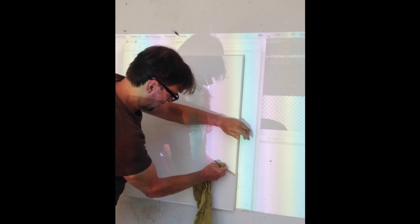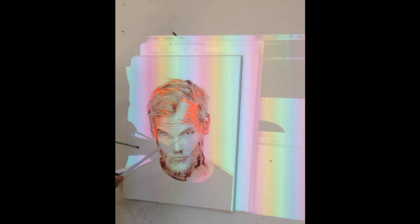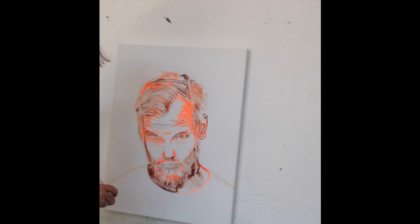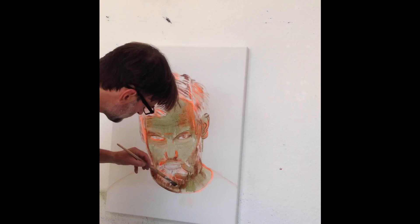Like the old masters in the Middle Ages, I use a projector for my sketches because it's the fastest and most precise method. Next, I put an imprimatur with green earth, which is complementary to typical skin color and gives more depth, and also improves the ground.